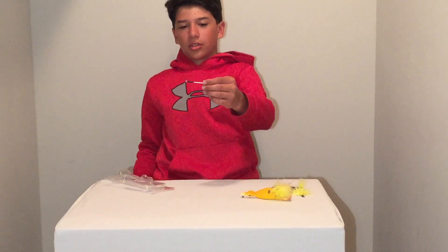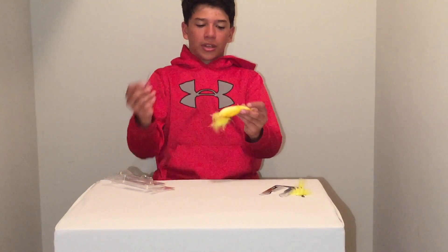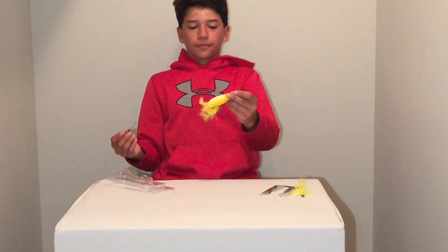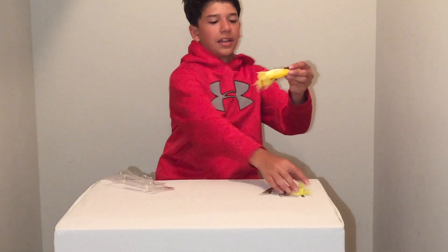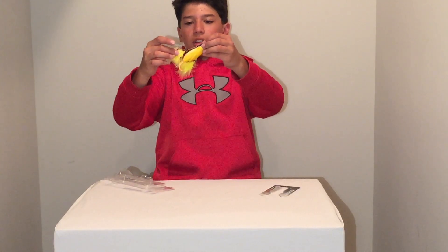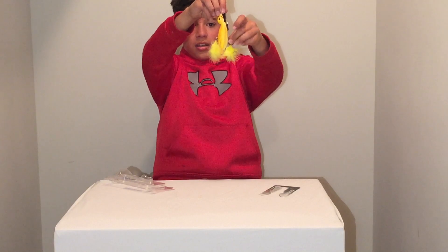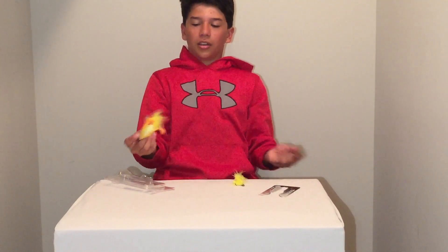It is a little extender for your hooks. Basically what you do with this is you put it onto either this little loop or this loop right here. You attach it and then you put your o-ring of your hook onto the end right here so that your hook is extended to the back of the duck, so then a fish could come up and get hooked if he's coming from behind.